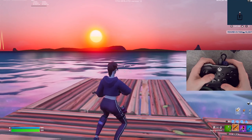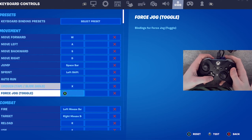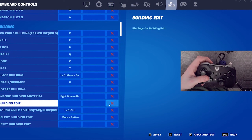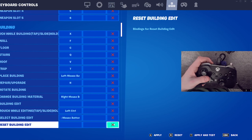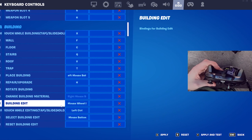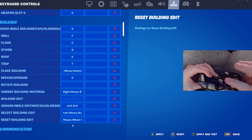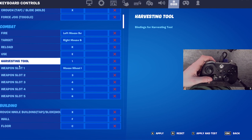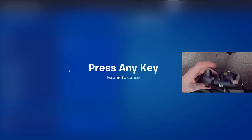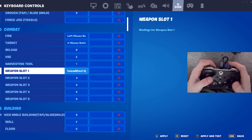Now there are a few settings to adjust. Go to Settings, then Keyboard Controls, scroll down to the Building menu. Find Building Edit and unselect it, then also unselect Reset Building Edit. Bind both Building Edit and Reset Building Edit to Scroll Wheel Down. I've also been told to unbind Weapon Slot 1 and rebind it to Scroll Wheel Up, so scrolling up pulls out your shotgun.